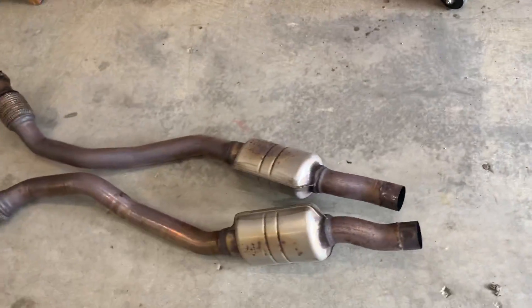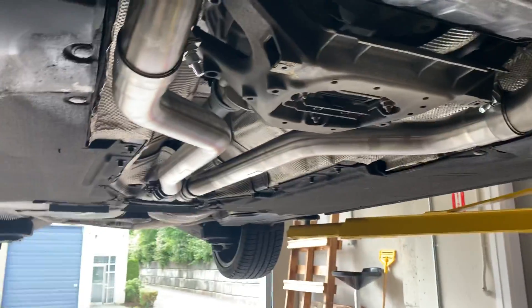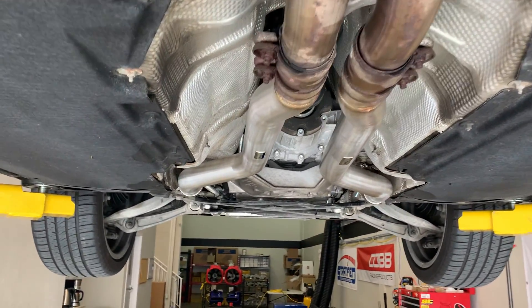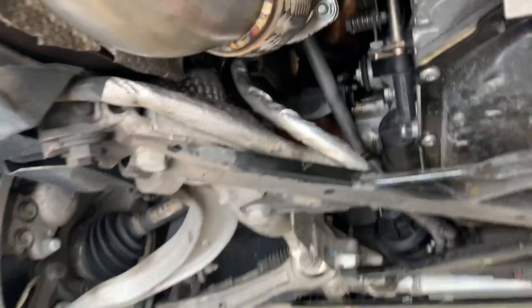The pipe diameter you're going from is a 55 millimeter outside diameter to something like 60, 64, or 65 millimeters, so you might see a little bit of flow improvement, but really you're getting more sound with this upgrade.